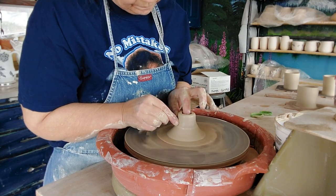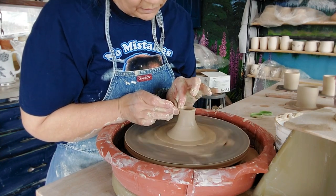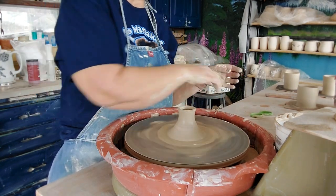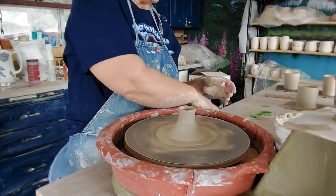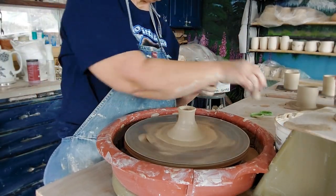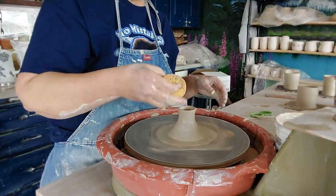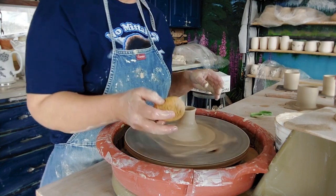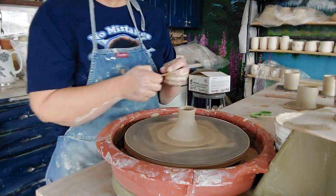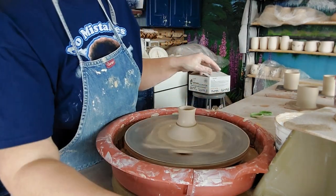Basically you're throwing all your pieces except for the bottom and the top, and you'll put it all together after. I should have asked how much this clay shrinks - I know nothing about it. I thought it was V-mix with sand but it doesn't feel like it. The box says arctic white - it feels like arctic white with sand, and arctic white is not one of my favorites.